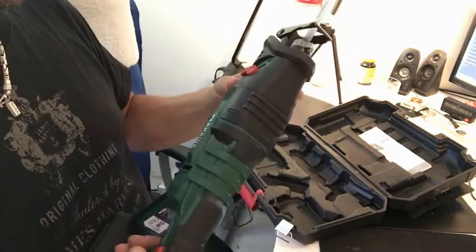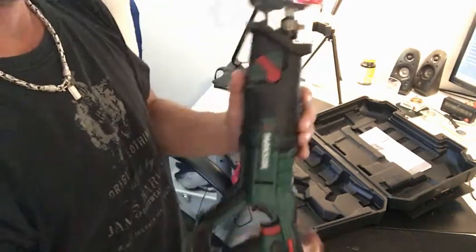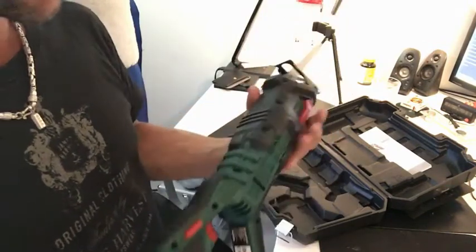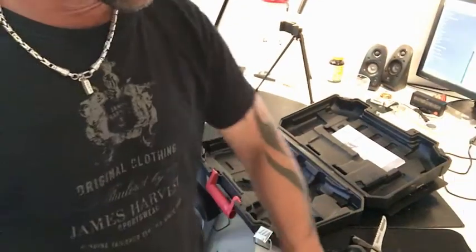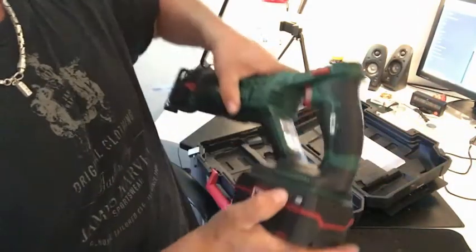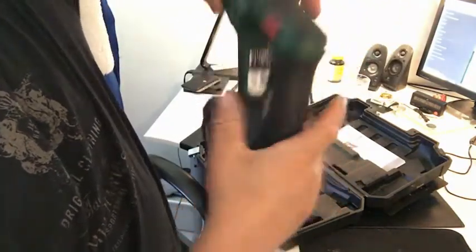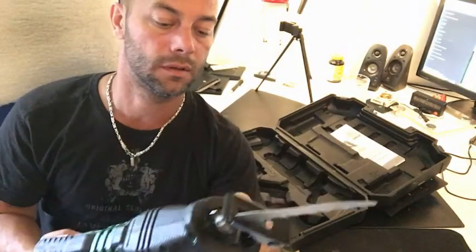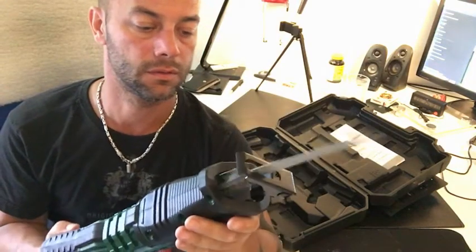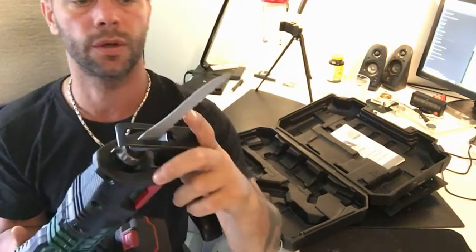I think this switch — yeah, it's on and off, kind of a zero and a one, so right now it's probably off. I'm gonna bring the battery and we're gonna try it. Put the battery in — there you go, the battery is full. This blade right now is for wood; I have more blades in my drawers to cut other materials.